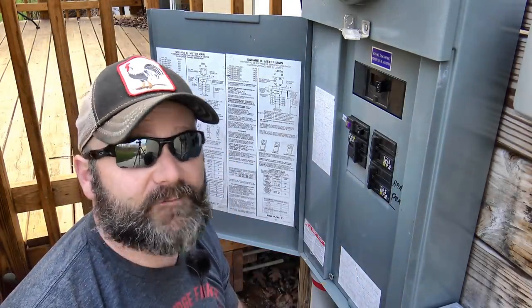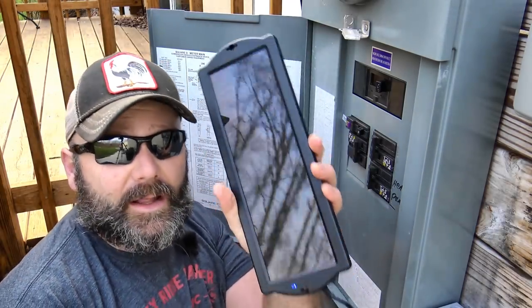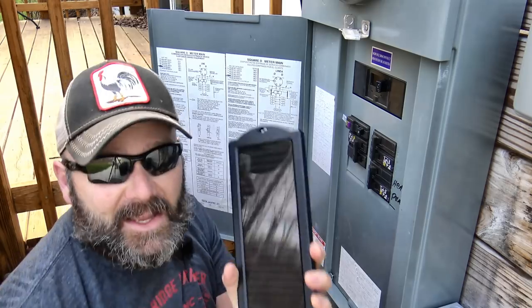Ladies and gentlemen, we are officially off-grid on one single electrical panel. I'm going to tell you right now that this entire video is a crock, and I hope you guys had fun. So many people are doing this off-grid thing, so many people are doing this tiny house thing, so many people are just trying to live a good clean life — and I thought I'd just take you along with me and have a little bit of fun today, and show you something that was just absolutely silly.